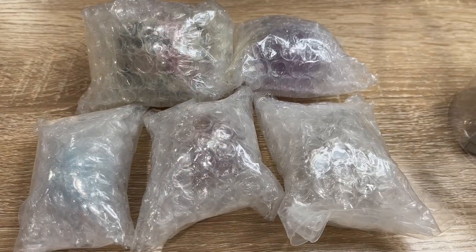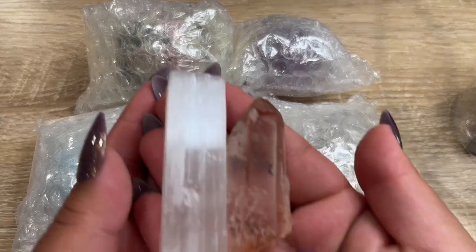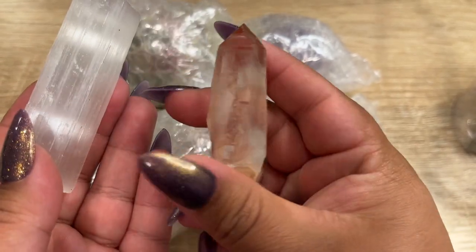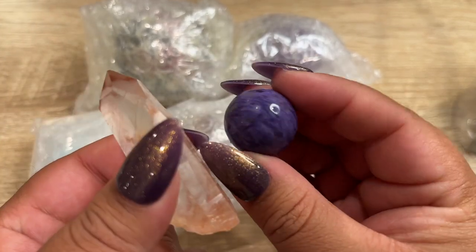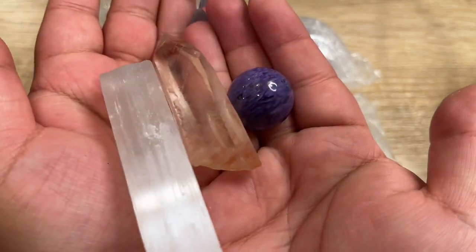Because this was over a $500 order, we are going to give her a really nice gift. So let's go grab one. For her gifts, I'm going to give her a chunky satin spar, a pink lemurian point from Brazil, and then I'm also going to give her a baby charrite sphere. These are all super cute.